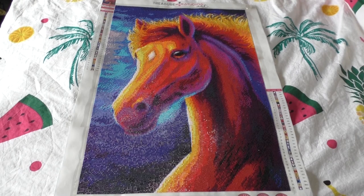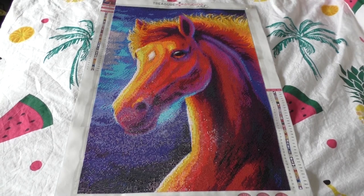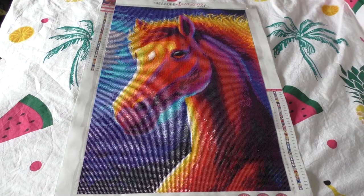In February I haven't worked on it too much. In March I worked on it a lot, and then the beginning of April when I finished it. So this is definitely more of a March project.